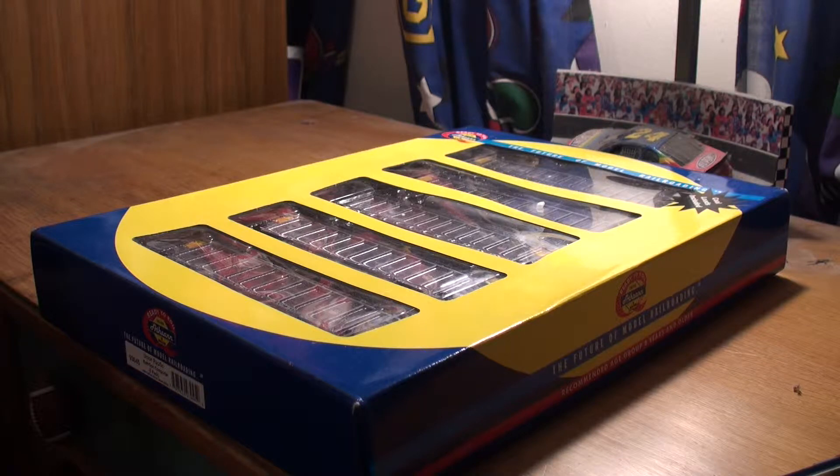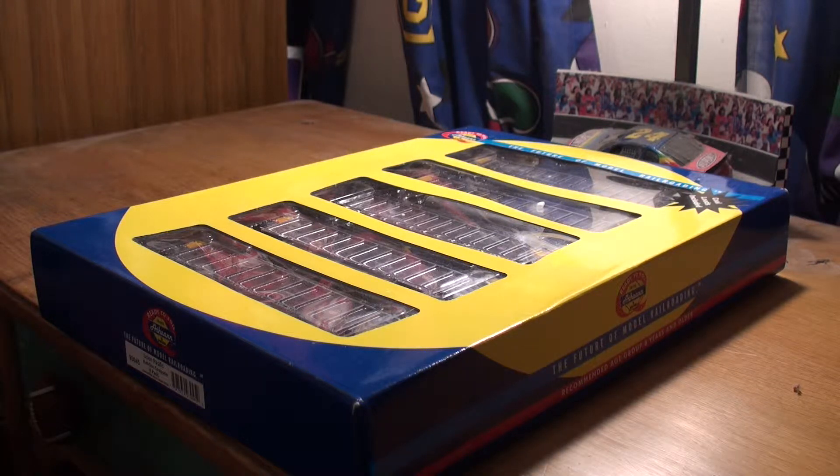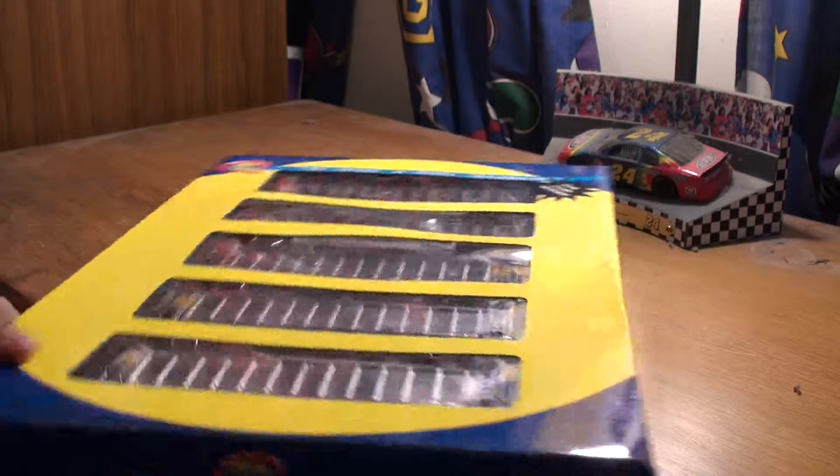Hey guys, Kalkos Modeler here. Very excited to bring you my very first review on my channel. I think I picked a fun review for a few reasons: they're awesome cars, there's not many video overviews or reviews of these on YouTube — one of the reasons I thought I would go ahead and do a video on them — and third, I actually like these cars. So, we're going to go ahead and do a review.